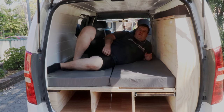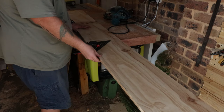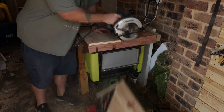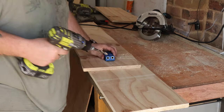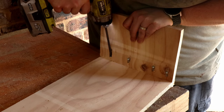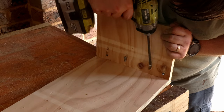Now that I had the backrest done, I could start on the footrest. I started by cutting the front panel to length, width, and height, and from the off-cut from that, I cut the end cap furthest away from the rear door, since it all had to be the same height, and pocket hole screwed that together.